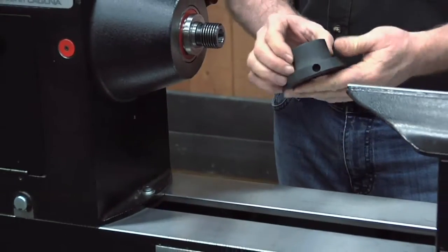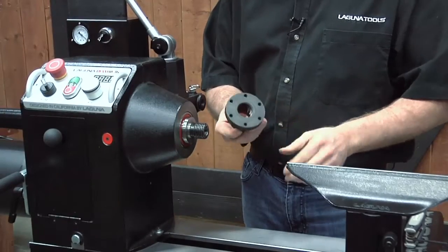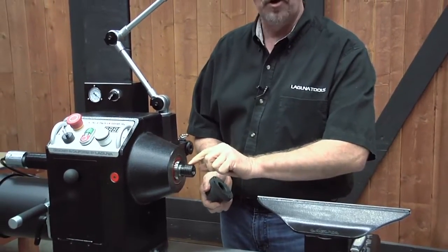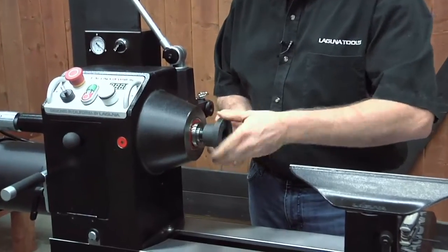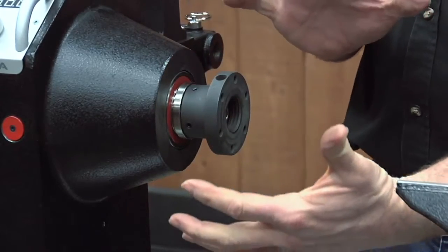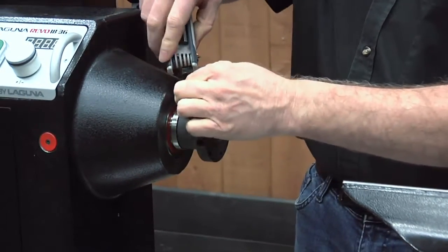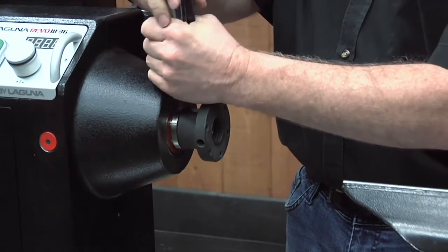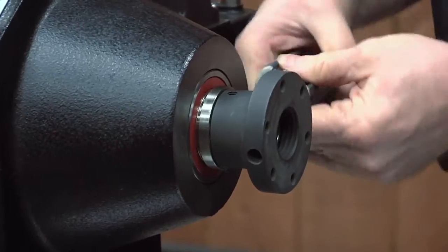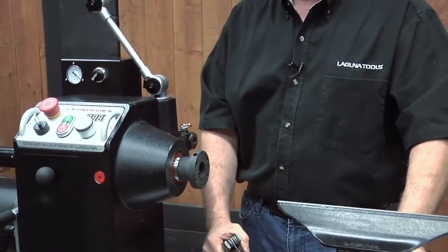Many turners like to use face plates — you can screw one into a waste block or disc in different ways. The Revo lathe is supplied with a small diameter face plate that threads right onto the hardened spindle and bottoms up against the flange. In many applications this is fine, but when you have a lot of weight like a bowl or platter, you'll want to lock it in place. Two small set screws are provided — drop your Allen wrench in, lock down those set screws, and they tighten to a landing area on the edge of the spindle so the face plate won't come off even if the piece wants to start unwinding.